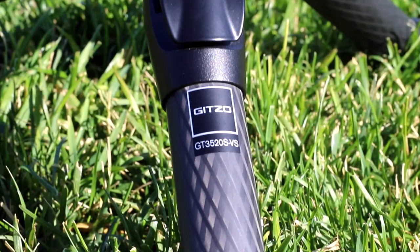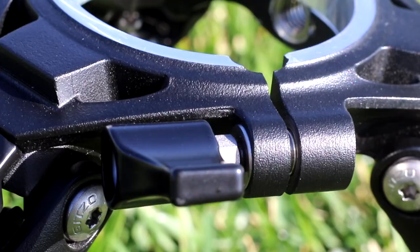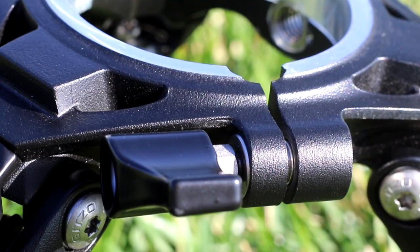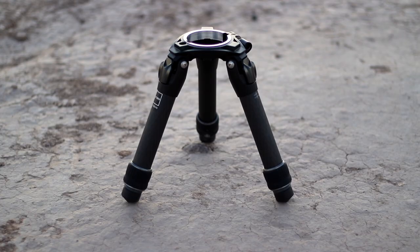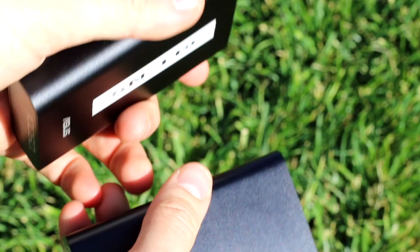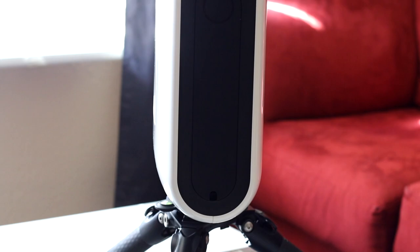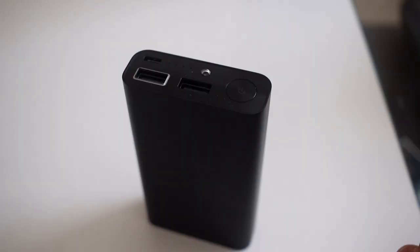The tripod that comes with Stellina is a Gitzo Series 3 Systematic tripod. It is made of carbon fiber and aluminum and feels extremely sturdy. It weighs 4.25 pounds and can support a payload of 55 pounds. The legs can be extended and set up in several different ways. The bubble level screws in at the bottom of Stellina and can be left there even when carried around. Stellina comes with two small power bank batteries that fit perfectly inside the telescope's battery compartment. You can use any battery of your choice as long as it is an external battery with a USB Type-C connector. If imaging from your backyard, you could even plug it directly into the wall outlet using an external power adapter. The two included batteries will last 5 hours each, and they also have a built-in flashlight.